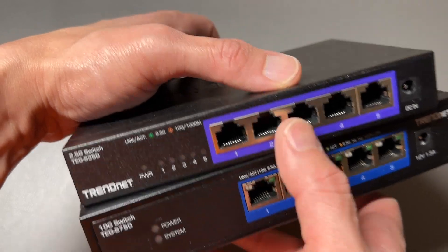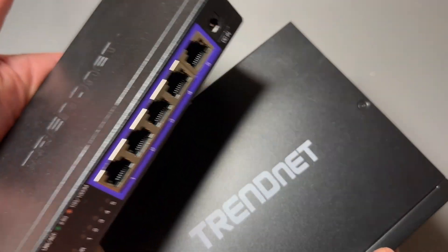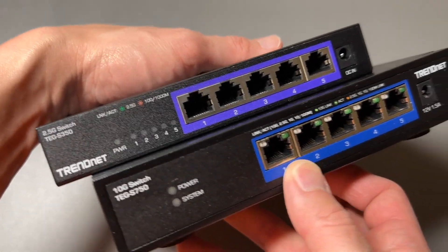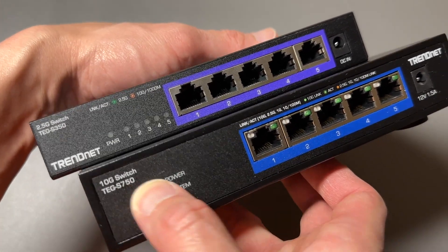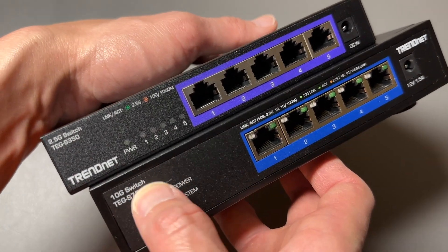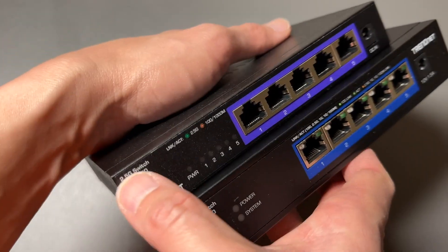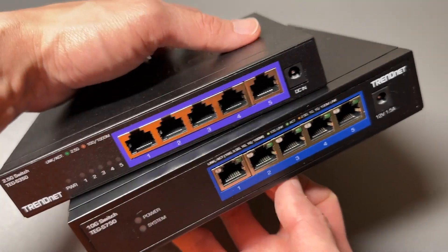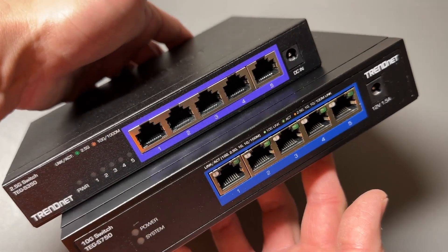These are both unmanaged switches. If you don't know what unmanaged switches are, you just plug in and you're good to go. That is the TrendNet TEG S750 and the TrendNet TEG S350 — 10 gigabit per second ports and 2.5 gigabit per second ports respectively. They're both five-port, fanless, unmanaged switches.